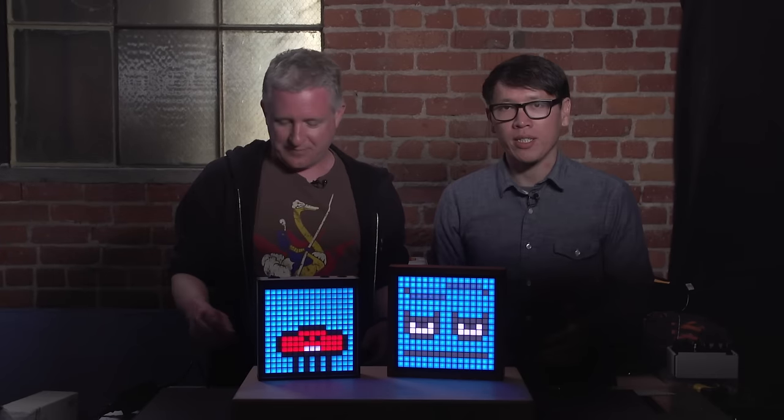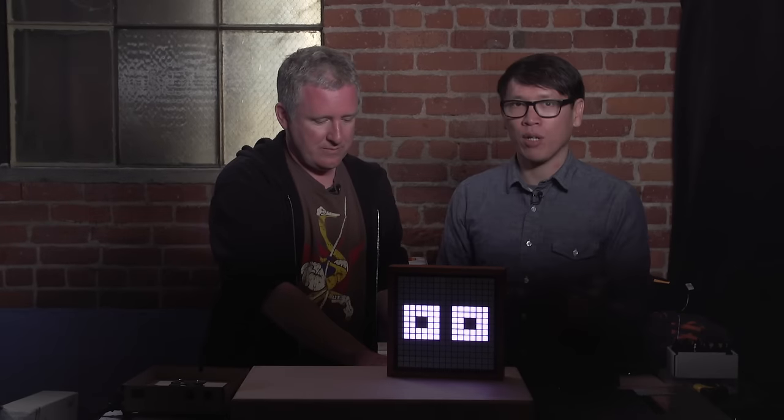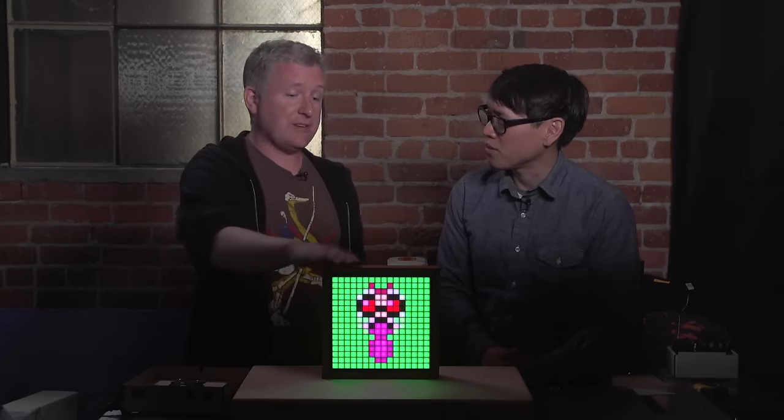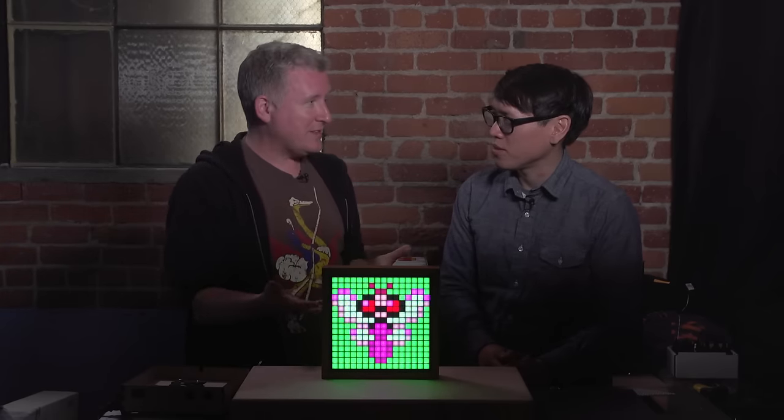Now let's talk about the art and content. There was a partnership with eboy — they did about 70 pieces of original art released with the original Game Frame. Since then people have been making their own art from the community. You've also worked on software where people can convert videos to play on the Game Frame — it's an ImageMagick script at ledsec.com, drag and drop. You drag a movie onto it and you can put entire movies onto the Game Frame, which is a ton of fun to watch.